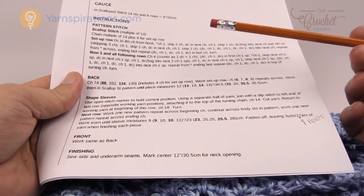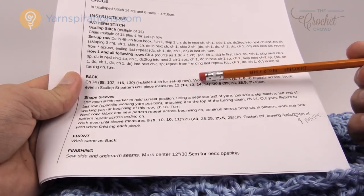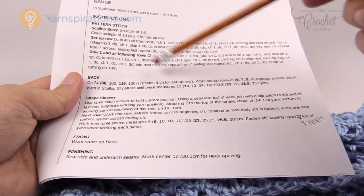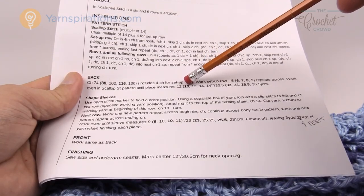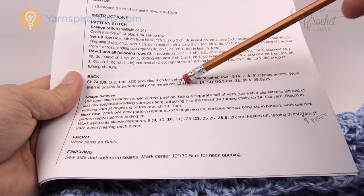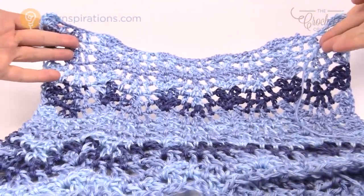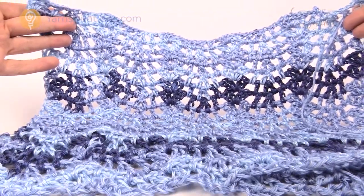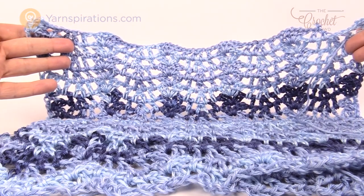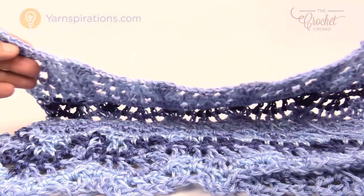Work the repeat pattern until your panel measures the required height: small is 12 inches, medium is 13 inches, large is 13 inches, extra large is 14 inches, and two extra large is 14 inches. Measure with the work relaxed — don't stretch it to save rows or it won't work when worn. Once you've reached the height for your size, I'll pick you back up at the sleeve area.